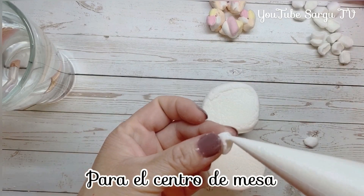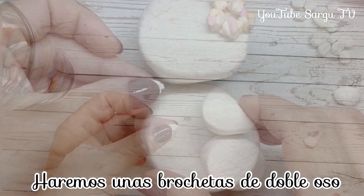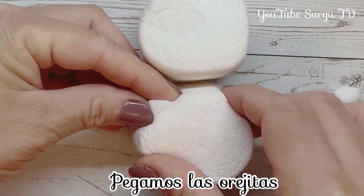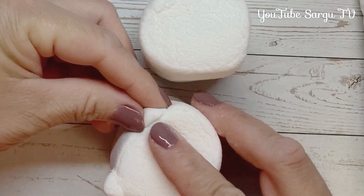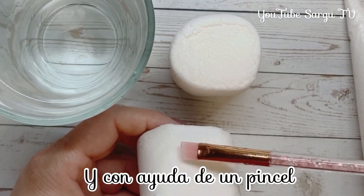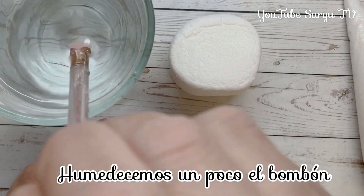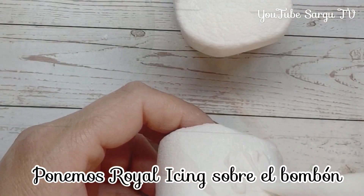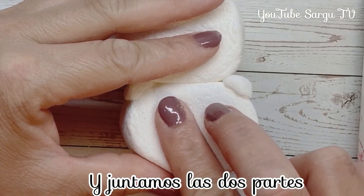For the centerpiece, we will make some little skewers with double bears. We stick the little ears, and with help of a new brush, we wet the marshmallow a little bit. We add royal icing on the marshmallow and we stick the two pieces.